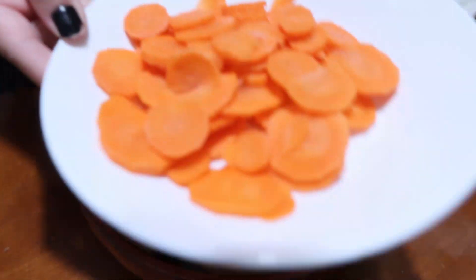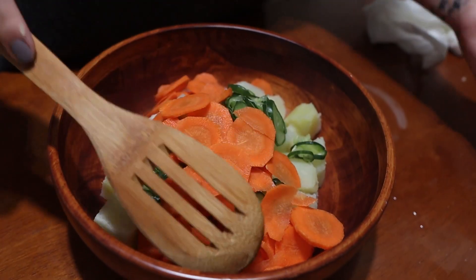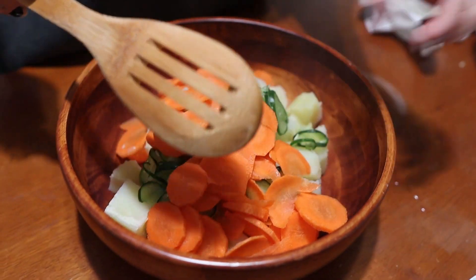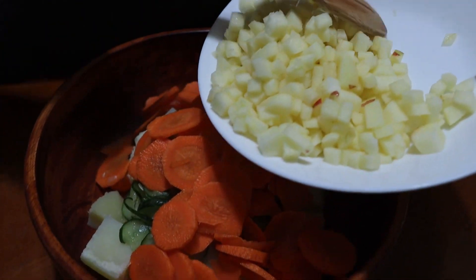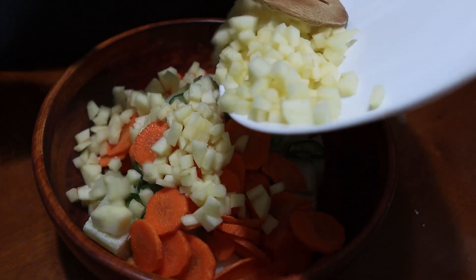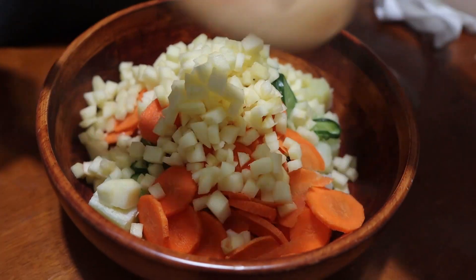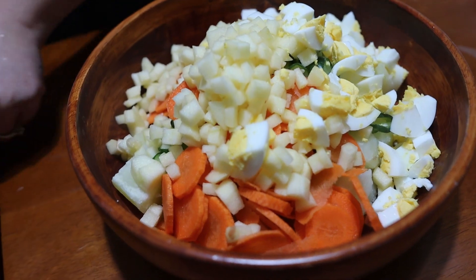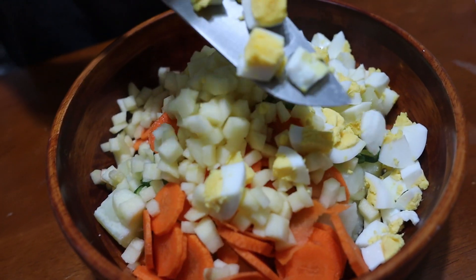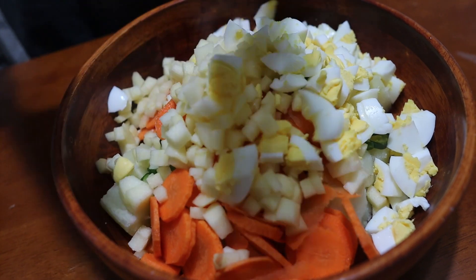Throw some carrots in there — it looks beautiful. Then look at that apple — that's a special ingredient right there. There go the eggs; throw the eggs in there, don't forget.